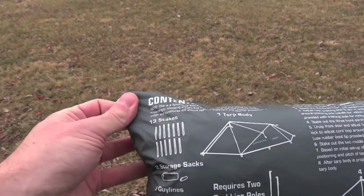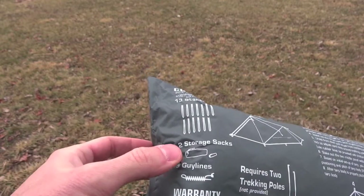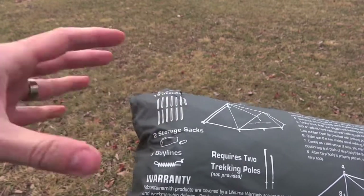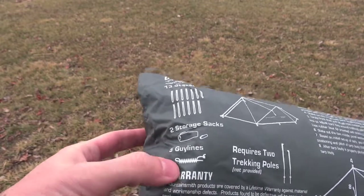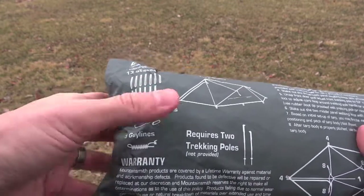So you can see everything that comes with it: 13 stakes, the tarp body of course, two storage sacks — this main one and then one inside for the stakes — and five guy lines which come attached. They're nice guy lines; they're reflective, so that's a bonus.